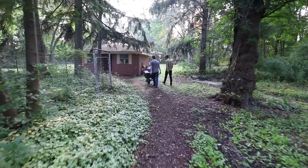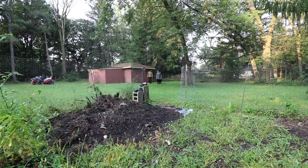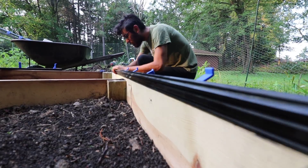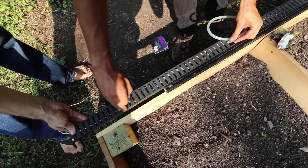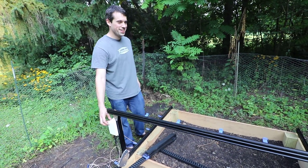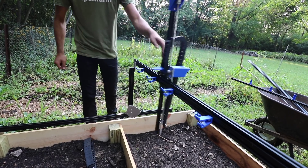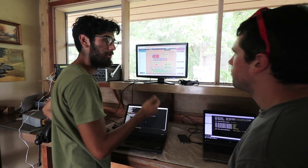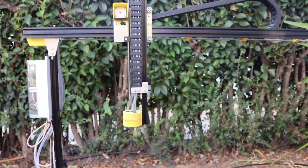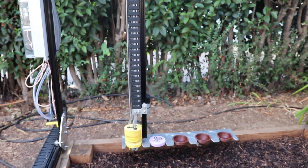Two years ago I had an idea for a new paradigm of food production. The idea lies at the intersection of automation, the open-source DIY maker movement, and small-scale polycrop farming. Over the last two years a small dedicated team and I have been working to make this idea a reality. Introducing FarmBot, humanity's open-source CNC farming machine.